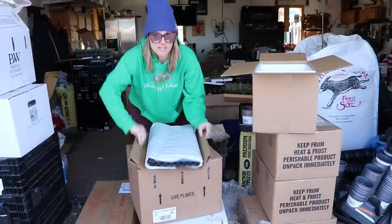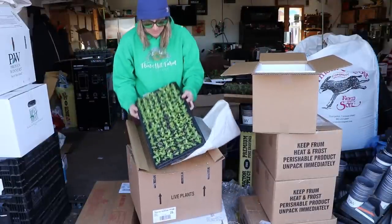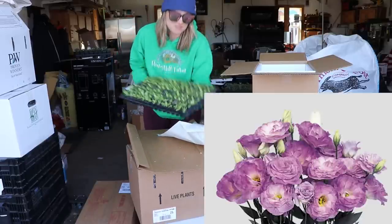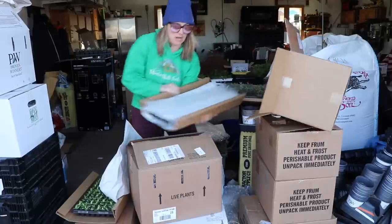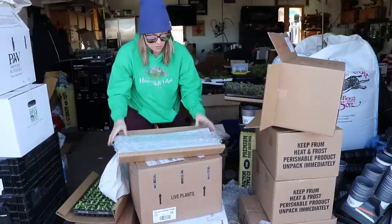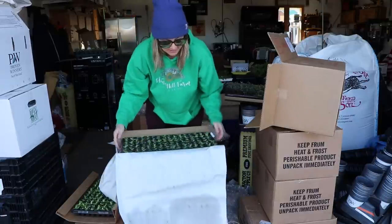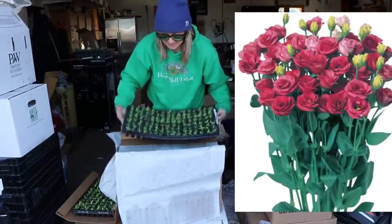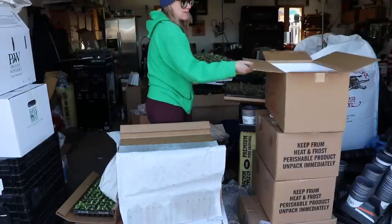We have another tray of lisianthus — this one is Misty Blue. I have a soft spot for the Misty Blue, I think it's beautiful. The final tray of lisianthus is Rose Pink. Excellent — I'm going to bring these over to the porch to hang out with their friends.